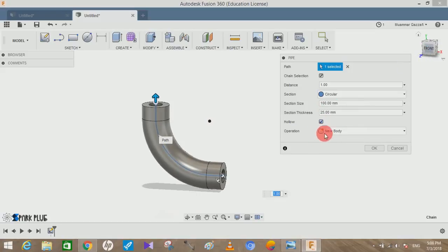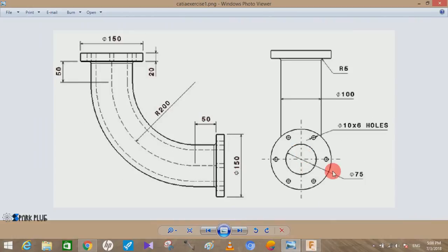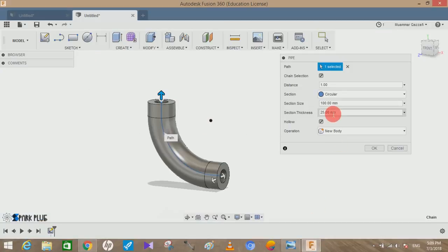Clicking Hollow will ask you about the section thickness — the difference between the outer diameter and the inner diameter. Looking at the picture, the diameter of the hole is around 75mm and the outer diameter of the pipe is 100mm. The difference is 25mm. We divide 25 by 2, giving a wall thickness of 12.5mm on each side. So enter 25 divided by 2, which equals 12.5mm.